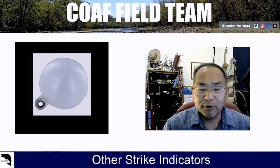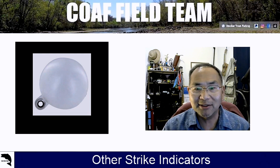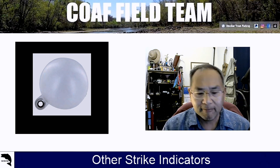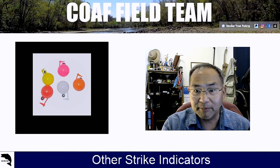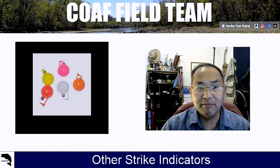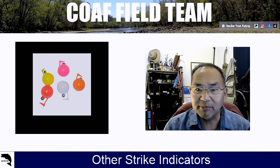So we moved on to the thingamabobber. We thought we were in hog heaven, except they kept slipping on us. There's another version with a little plastic knobby peg thing — but they don't really hold. They come off, so we don't use that as much anymore.